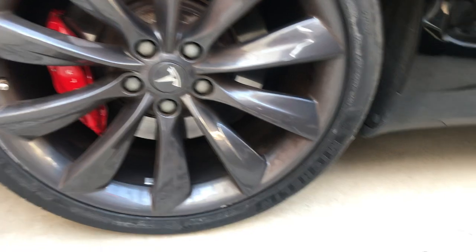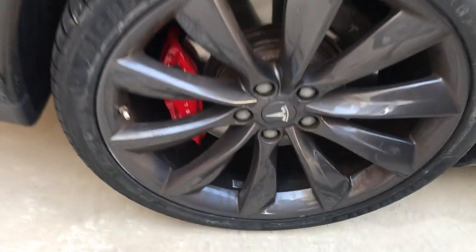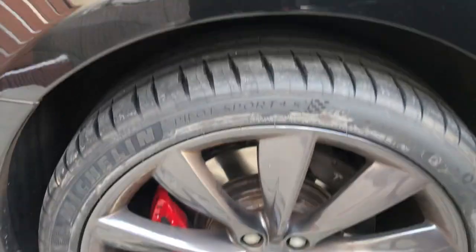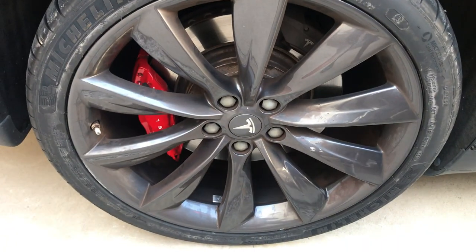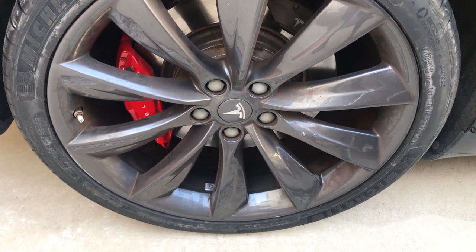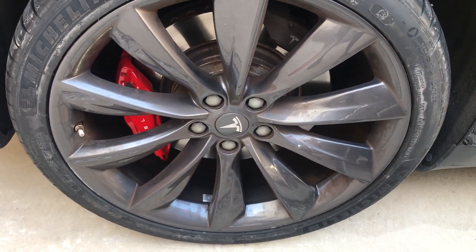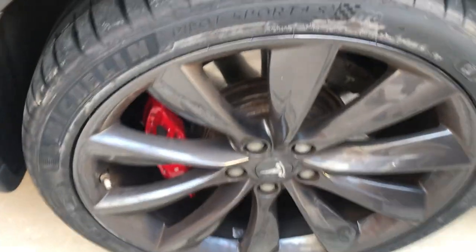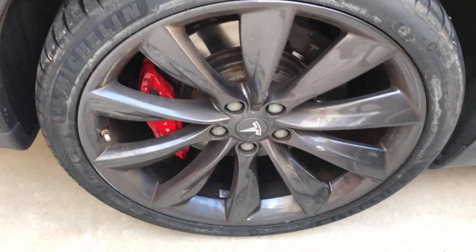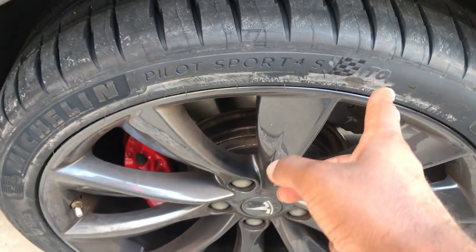After they jacked it up, the Fix-a-Flat immediately inflated the tire. I think it's because the engine weight above the rear tire was preventing the product from dispersing properly while it was on the ground. Once jacked up, the tire felt rock hard and I could have safely driven on it for about three days — but since my new tires had arrived, I went ahead and replaced it. You can see the sticker residue on the new tires, that's how fresh they are.